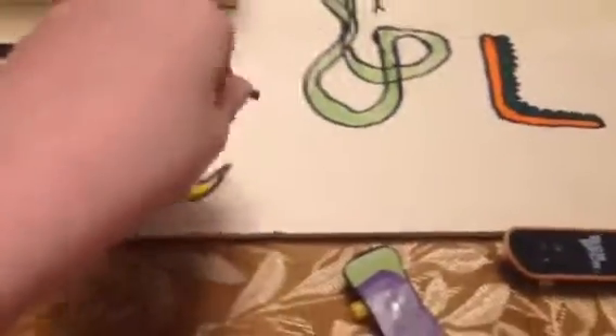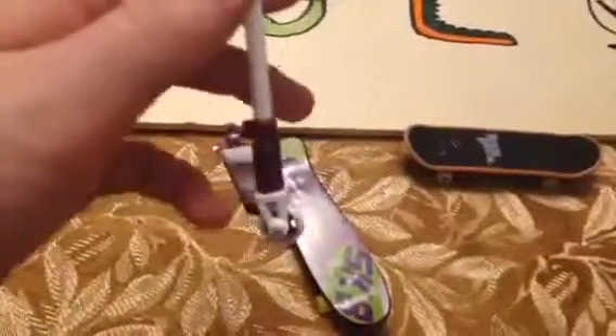So how you do a rewind, you should get a basic tail whip down. And then it's pretty much just a tail whip, but instead of catching it on the deck, go to the side and then flip it back like that.